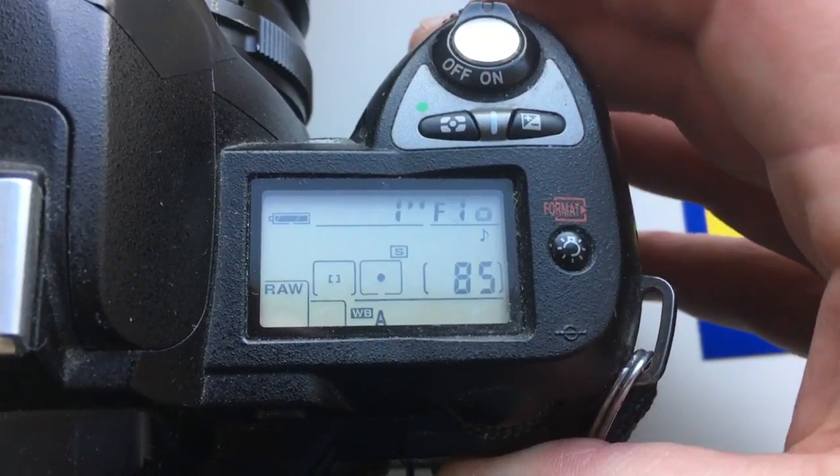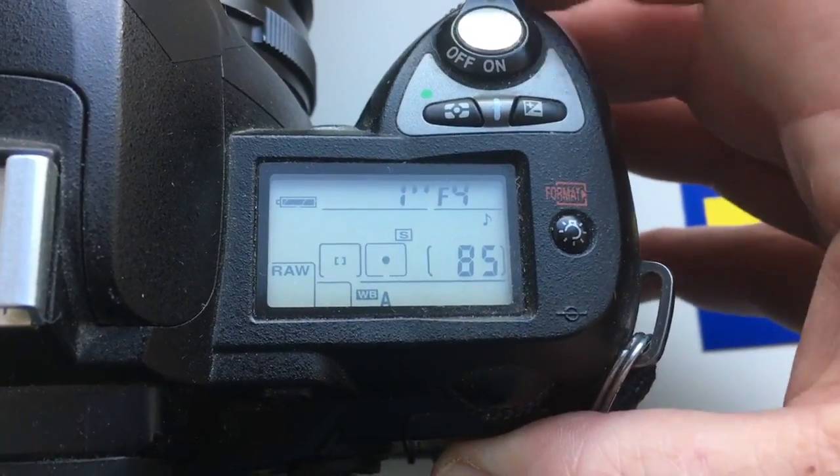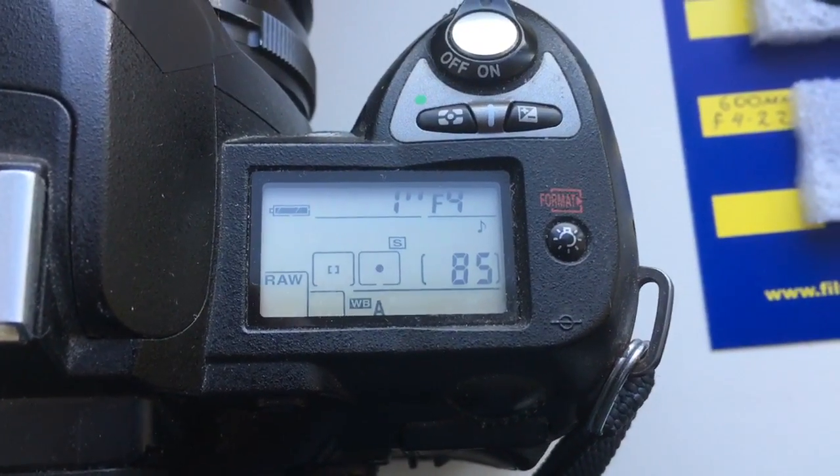Look, all the diaphragm settings are changed, and the focal length is 600 millimeters.